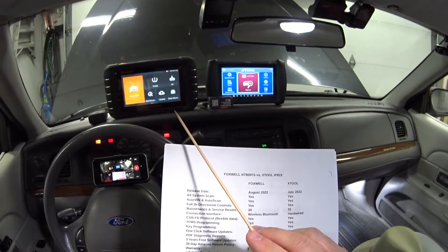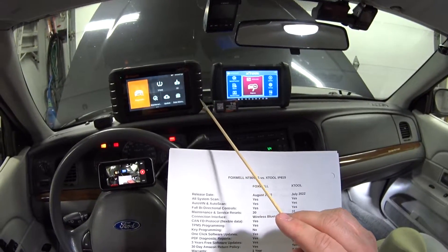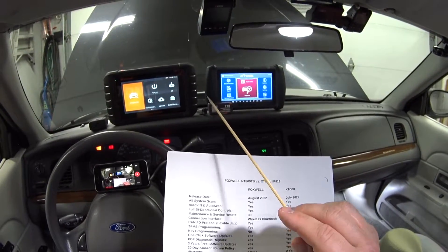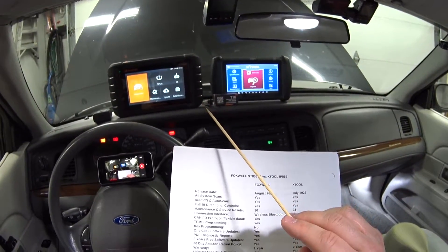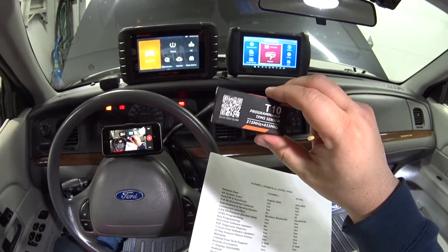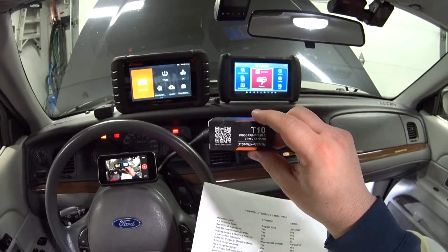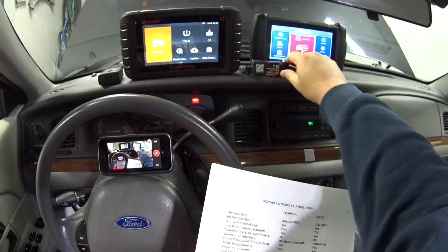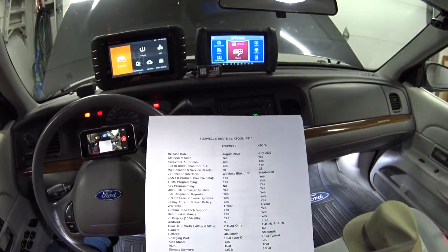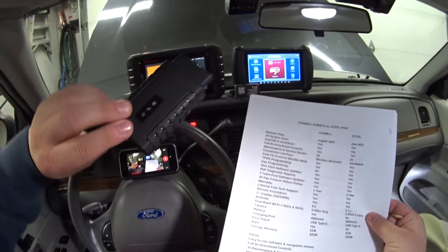Now here's where it gets different. The 809's first generation was wired, the second generation was Bluetooth, and this third generation adds TPMS programming to the Bluetooth model. It even comes with a set of four dual-band TPMS sensors that can work on any car, which I'm real excited to try when my Grand Marquee's sensors fail.